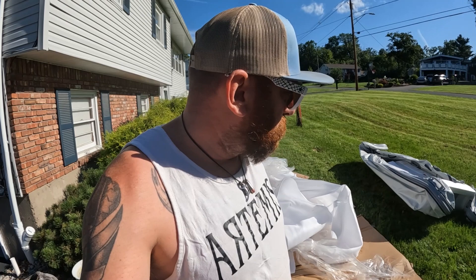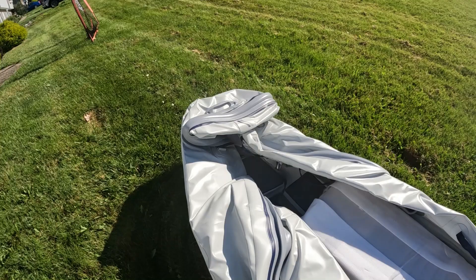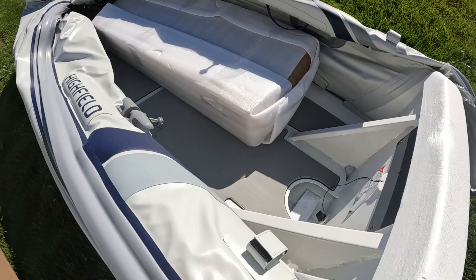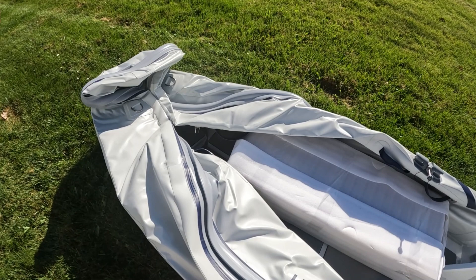Let's get this thing inflated now. It came packaged really nicely - there's a box of goodies. I suspect three chambers. It's an ultralight so it has an aluminum hull - there's the aluminum hull - and the transom is aluminum too. This is the PVC model, and the PVC is hot-welded, which is awesome.